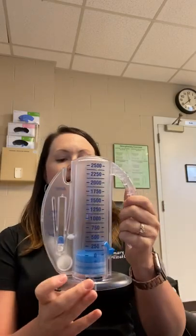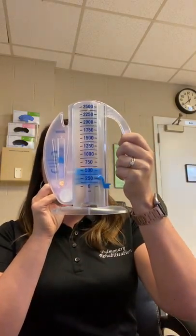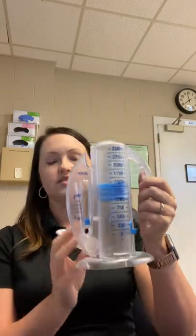So I want to demonstrate it one more time just so you can see the proper way. I'm going to do a really slow and deep breath using my diaphragm down here. [demonstrates] Just like that.